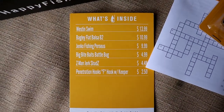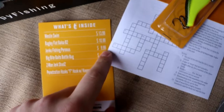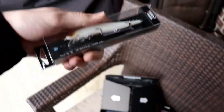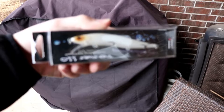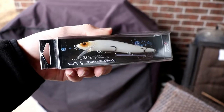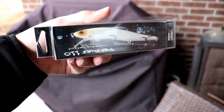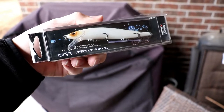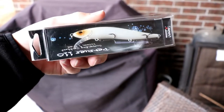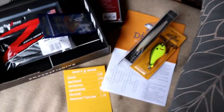The next bait is the Jinko Fishing Perseus — I don't know how to say that, really — $9.99. That is this guy right here, a little jerkbait which looks really good, honestly. A little white jerkbait can be pretty killer around the spawn time, especially in clear water conditions. Looks like a little bluegill or shad coming up to eat those eggs off the bed. Pretty cool little jerkbait — excited to give that a try.